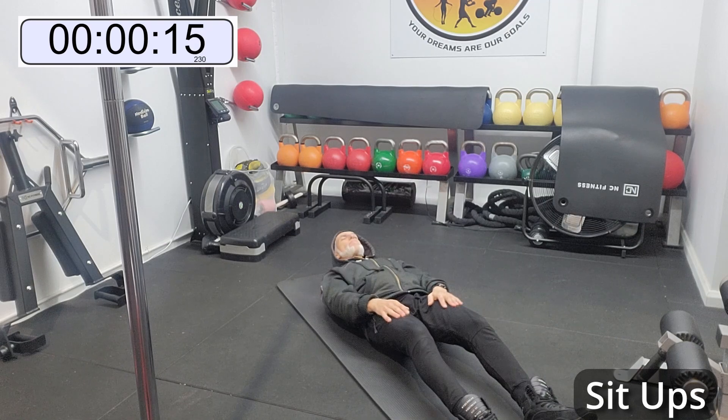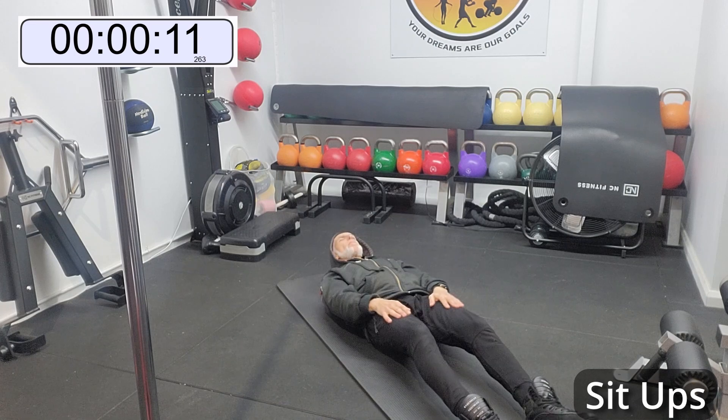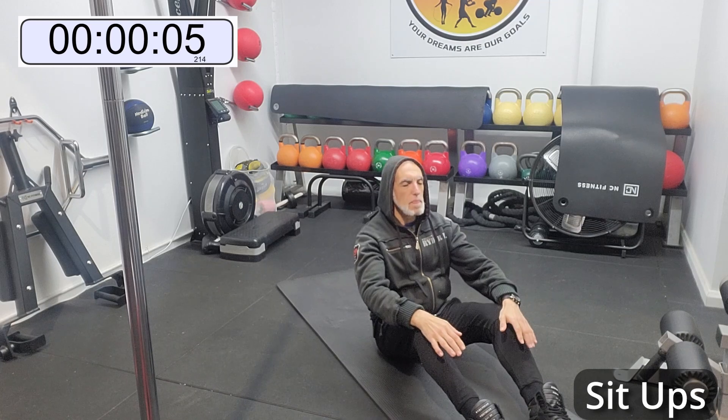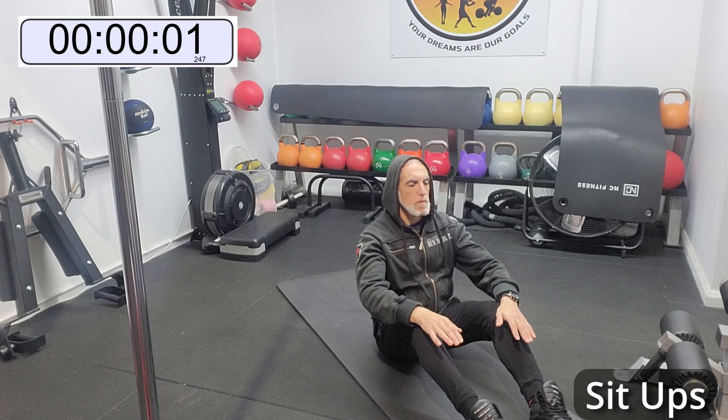So I breathe out when I come up. Excellent. Now after these abs we're going to hit them again with the plank, which gets most people sweating.